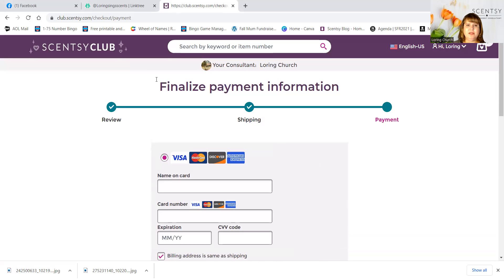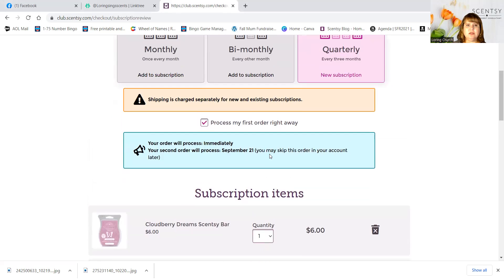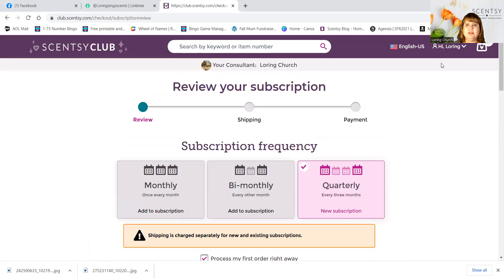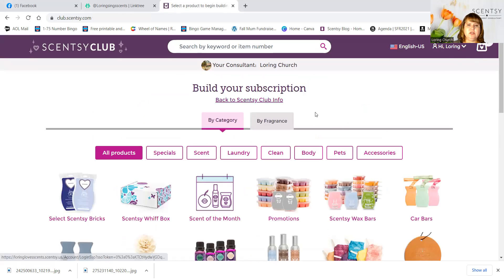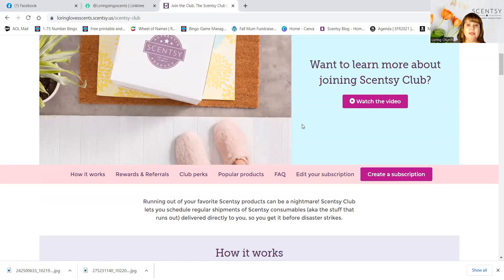Obviously I don't want to actually complete this because I already have two clubs. That's how easy it is. And then when you want to switch it out, I'm going to go back to my Scentsy Club homepage and show you how easy it is to edit your subscription.